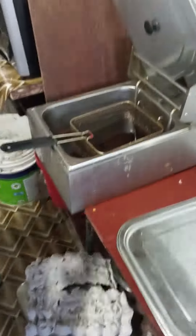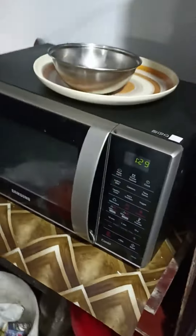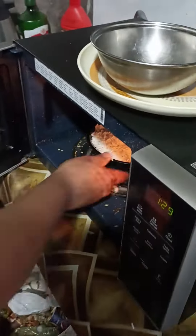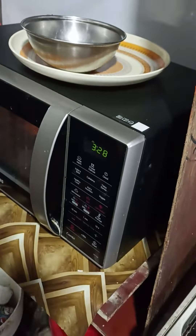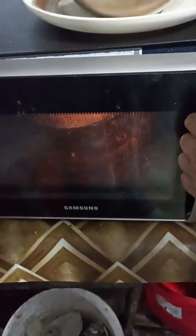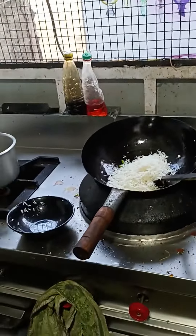Now I'll put the oven on in the kitchen. I will put some water in the oven. I will put this in the oven for 3 minutes.